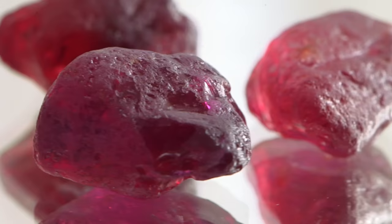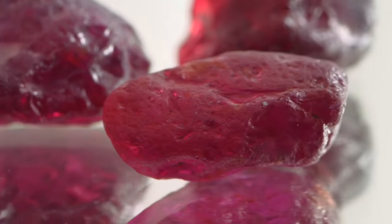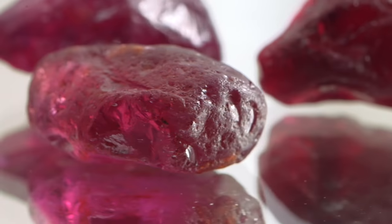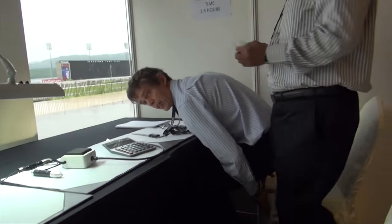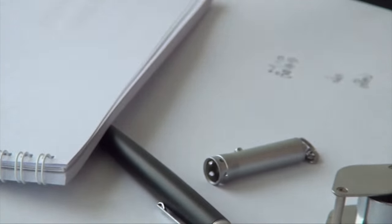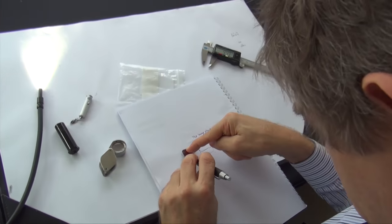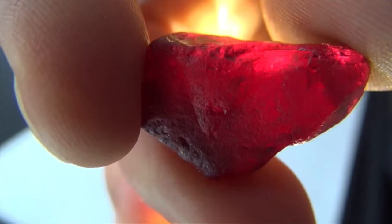The Gemfields auction for rough rubies in Singapore is probably the biggest in the world right now. So we had to go there, and there was an opportunity to get very good stones and build an important collection for the laboratory. Nowadays the major source for rough rubies is this big mining operation in Mozambique. So we're testing stones for customers, and we have to know the source — we have to analyze the inclusions and all the properties in order to compare them with customer stones.